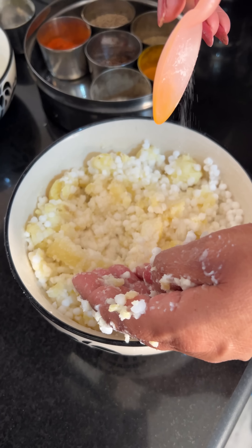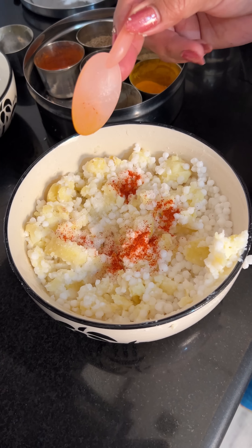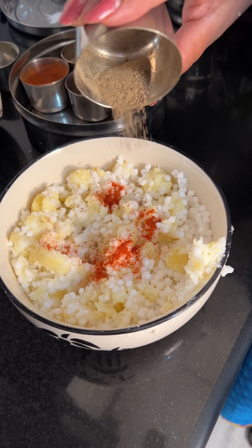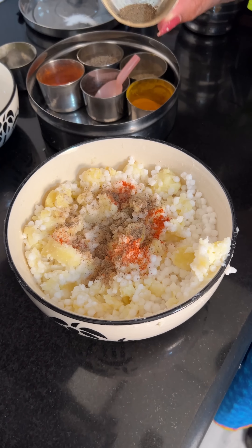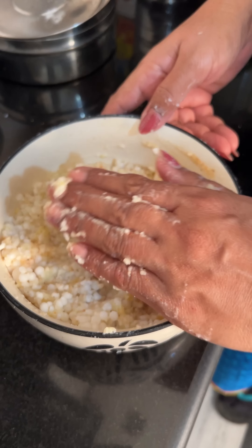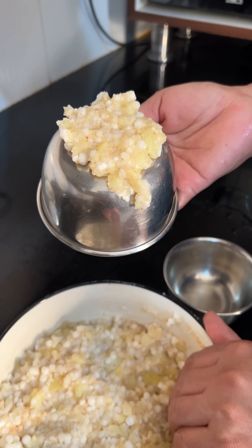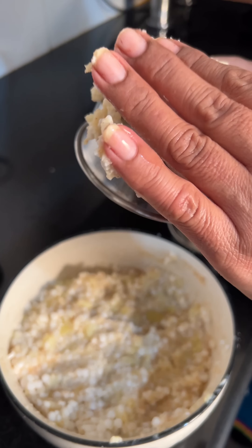But when I do it, I try to make it a little different. So take sabudana and take boiled aloo and add a little masala. Add a masala and take a katori — 2 or 3 should be enough.